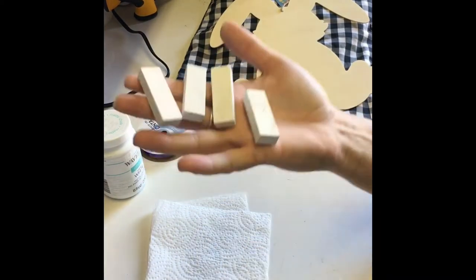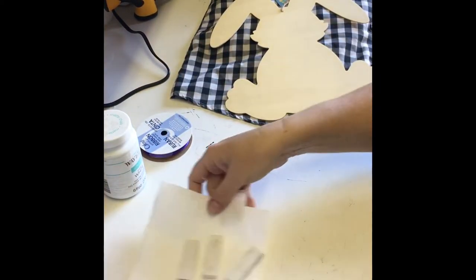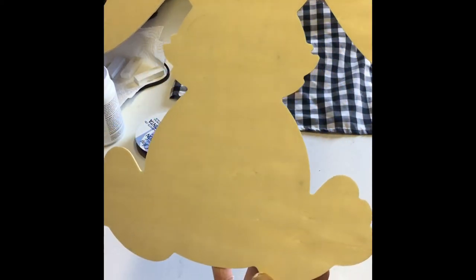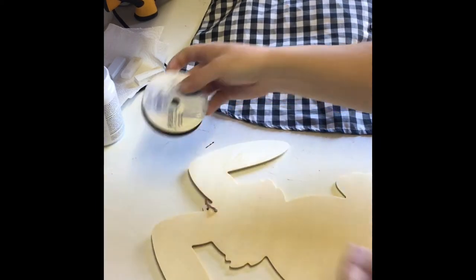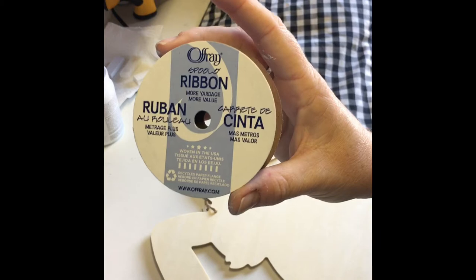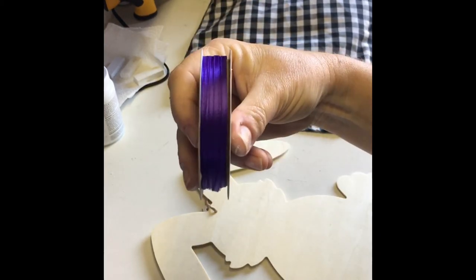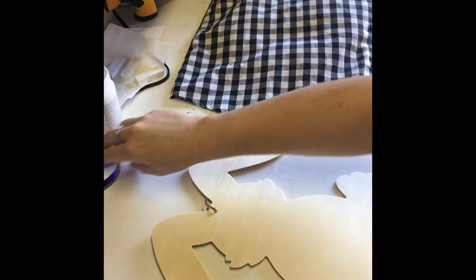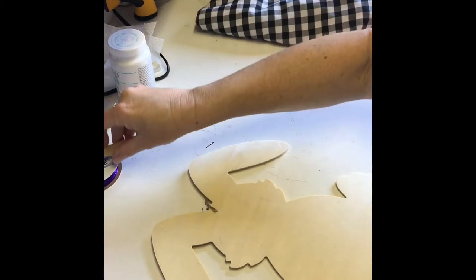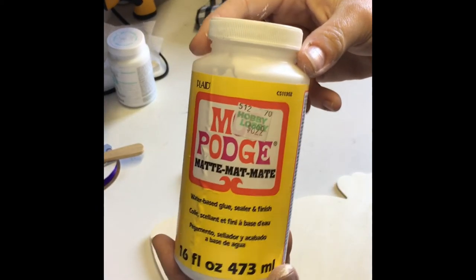Hi everyone! I started this project by painting four tumbling blocks that I got from the Dollar Tree, along with this bunny cutout. I got this gorgeous deep purple colored ribbon from Walmart. This plaid material was an old shirt my mother-in-law had. And last but not least, an old-time favorite: Mod Podge.